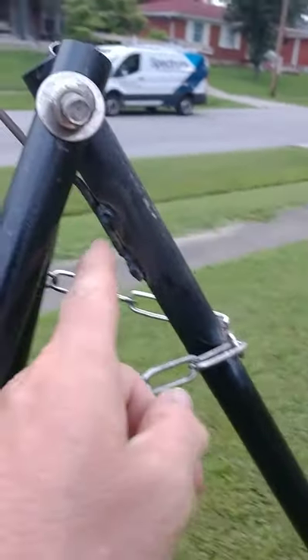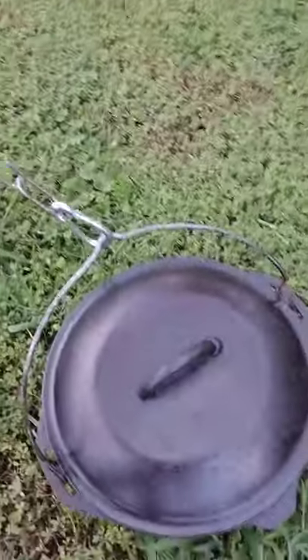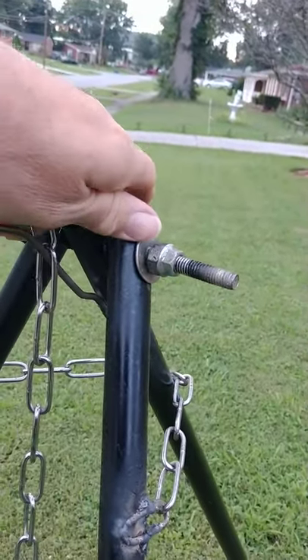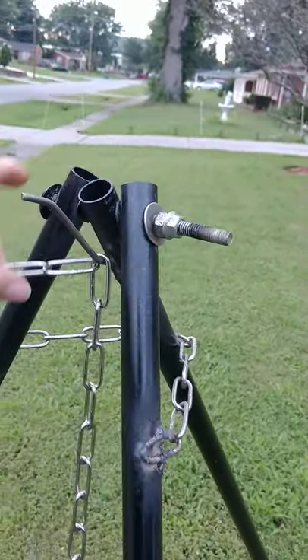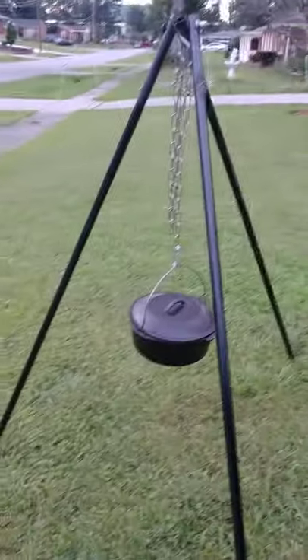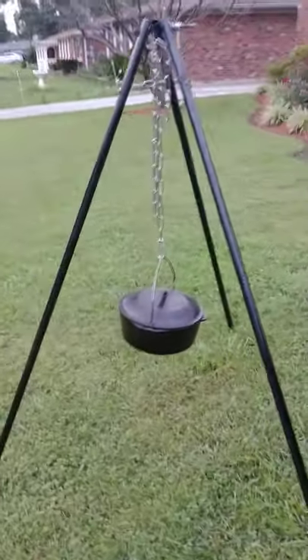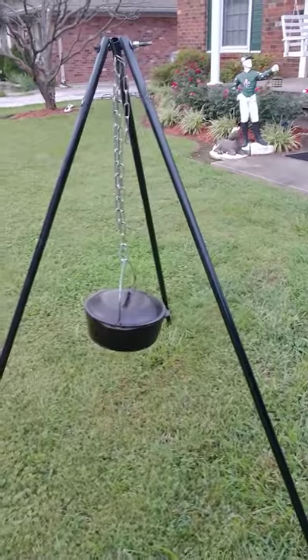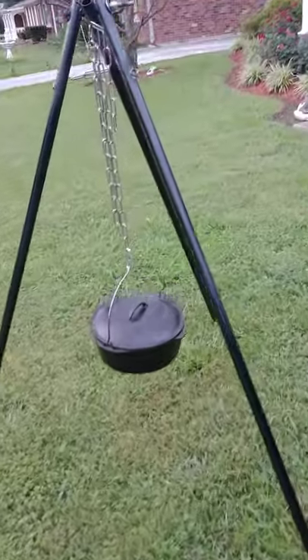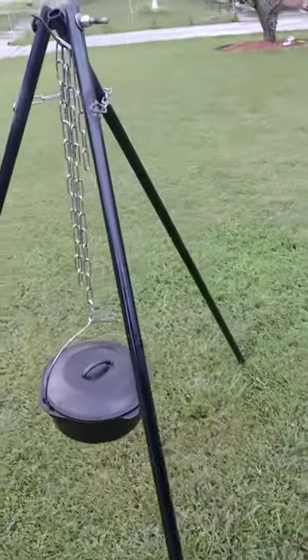You hit it at this angle and let it drop down, and it goes in here and hangs straight down the middle. Just slide it on there, let it go down — just like that. Take the extra chain and drape it over there, and there you go. Make yourself a nice set of beans with some ham hocks in it.